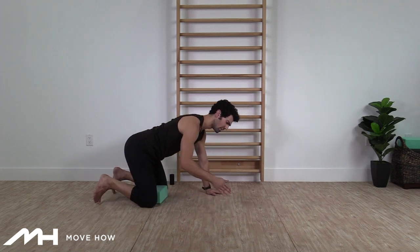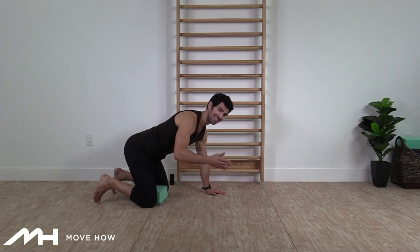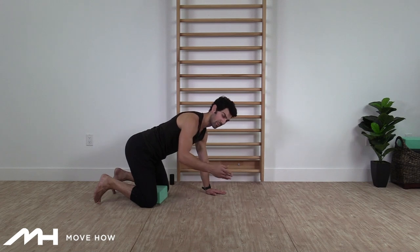Global cat-cows are great to start getting some motion in the back, but they can be really tough to disassociate motion — especially if you're sitting and traveling right now. So let's try a few variations that might be a little bit simpler.